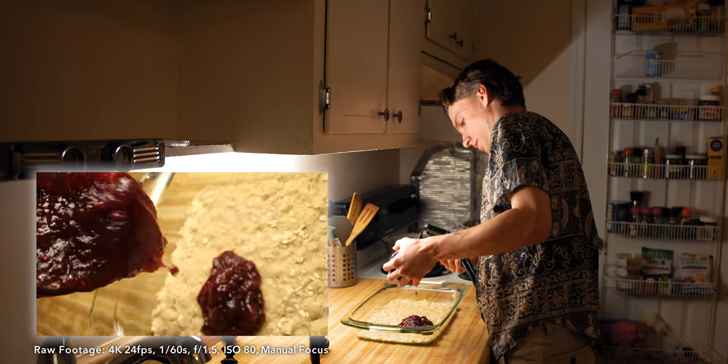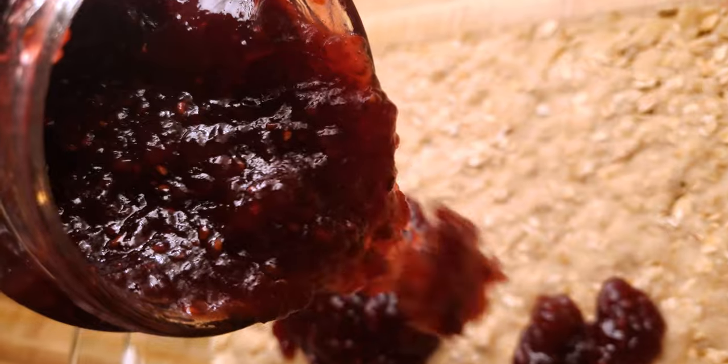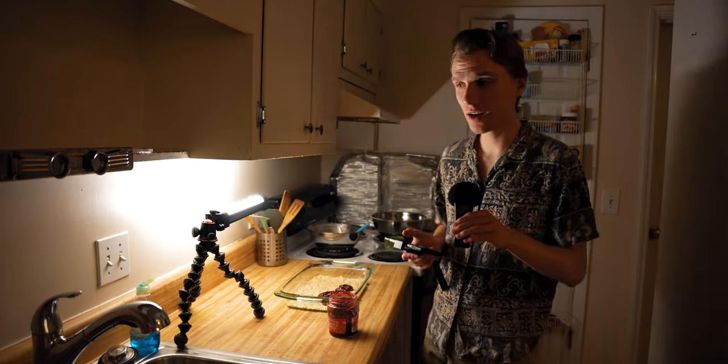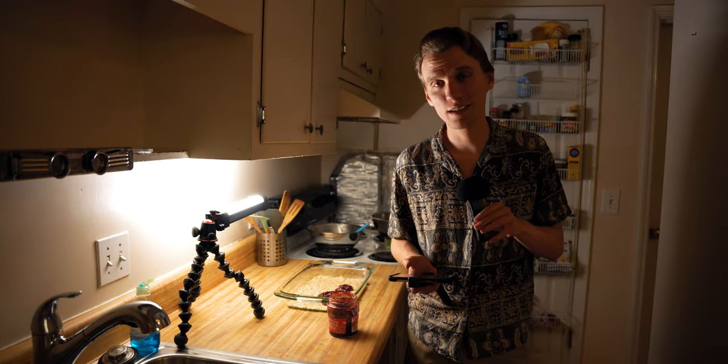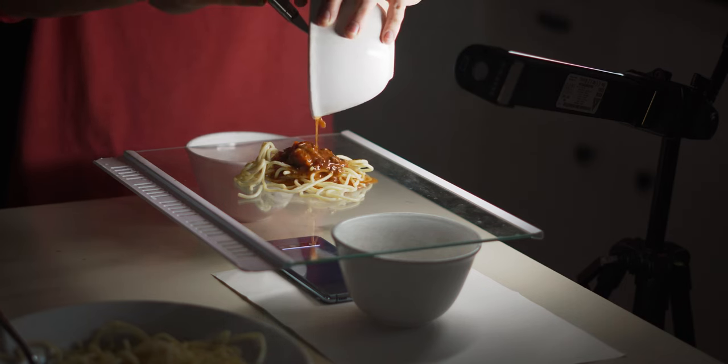This is the first shot with the jam — a pretty simple one. Now I'm going to do the from-below shot. If you've seen any of my videos, you know I typically film through glass when I do this, and that is exactly what I'm going to do here.